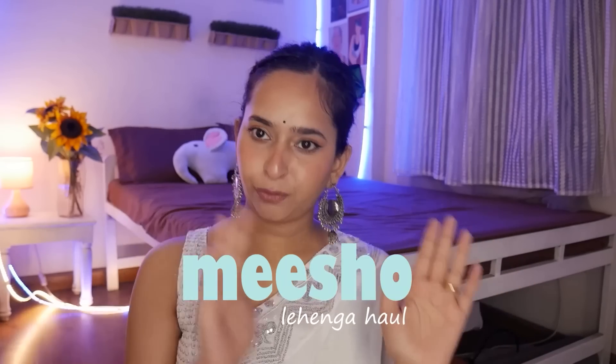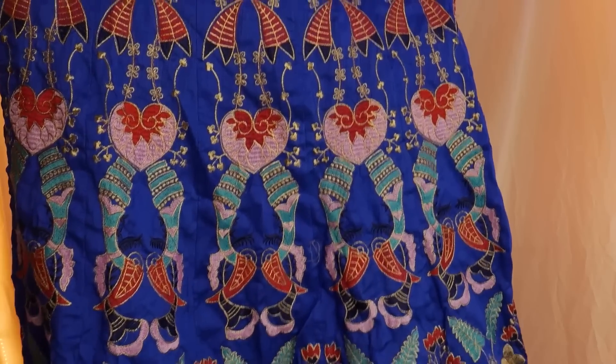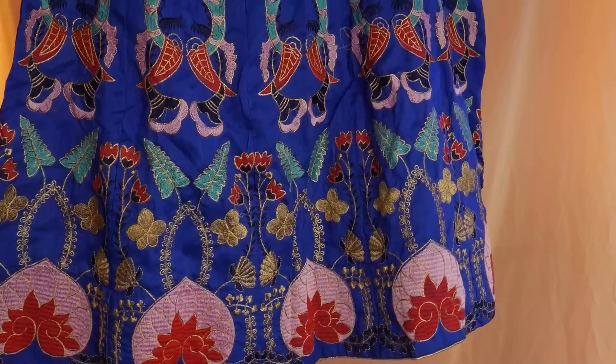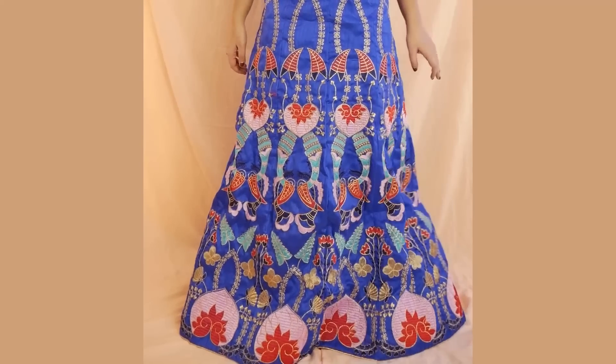These are all from Meesho, by the way — affordable lehengas. So this is the first one, very colorful. I got it in a nice royal blue shade. They put a little bit of material in the bottom but it's not a big can-can layer, so it's not going to fall beautifully or anything like that — that was one disappointment. Let's talk about the pros first. The embroidery is fully done, front and back, it looks really good, very filled. Lots of colors. The material is like a Chanderi cotton type — not very nice. Sometimes if you're lucky you get a good ghera.